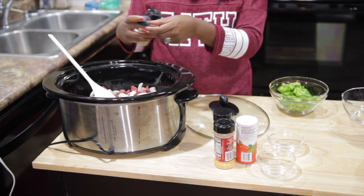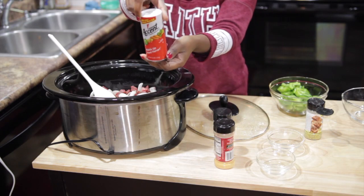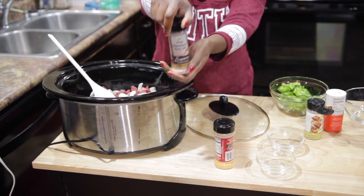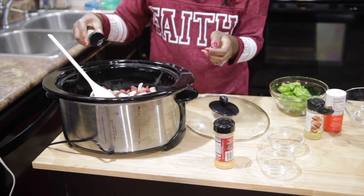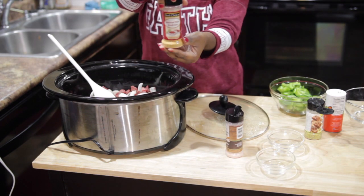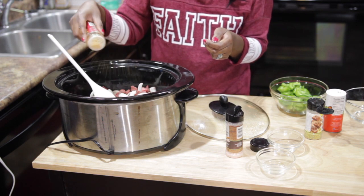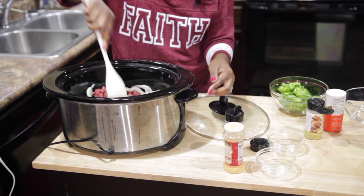So you just put in your lemon pepper — I am using lemon pepper. And then I am using this seasoning right here, I don't know the name of it. And then this pink Himalayan salt and meat tenderizer. So you are going to season your onions and your meat.